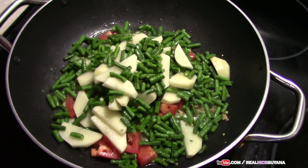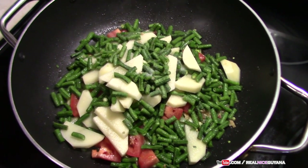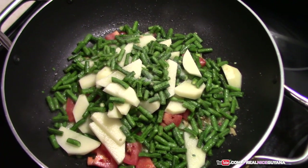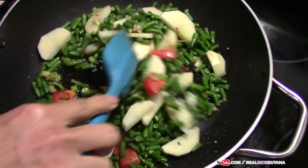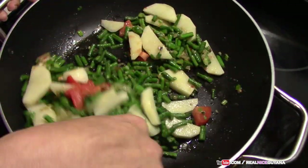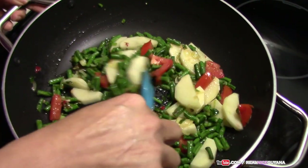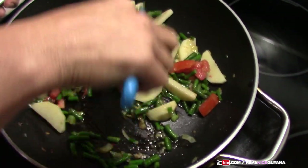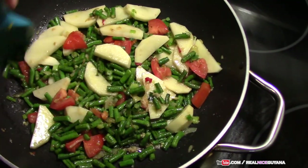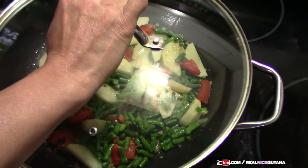We're gonna add some salt, but as I said, you're not adding as much salt as you would normally because you're cooking with salted fish — there's still gonna be a little bit of salt in it. Give that a good mix to infuse all those tasty flavors of the seasonings. That's looking good. We're just gonna cover this now and leave it to cook.